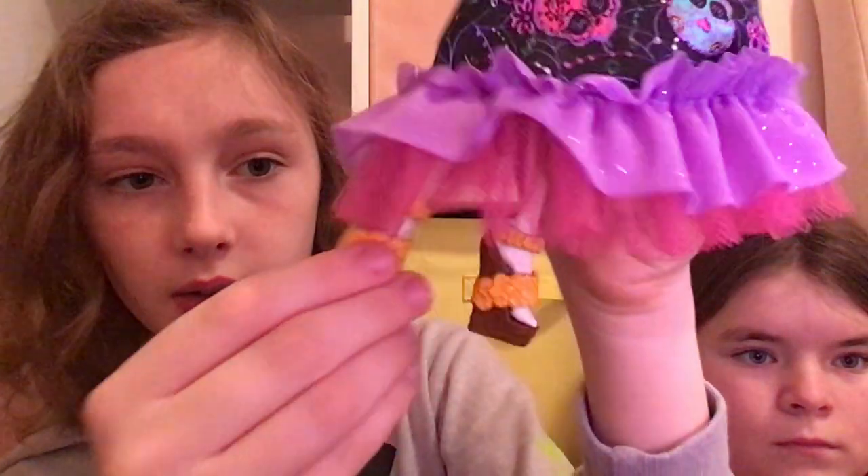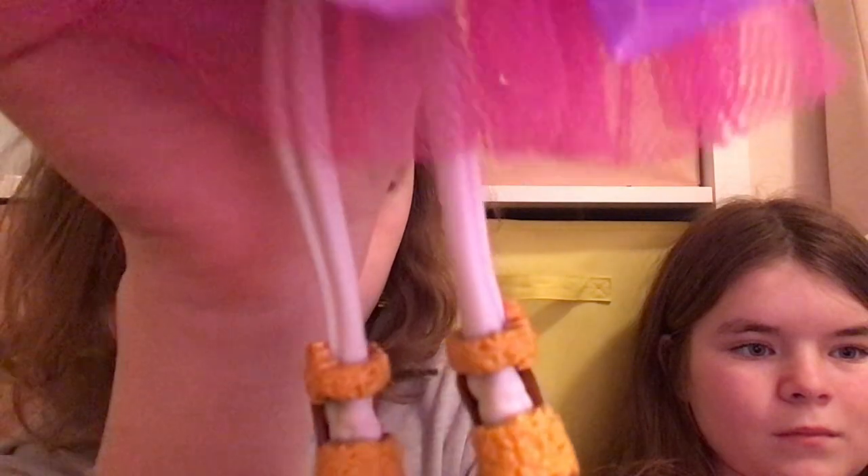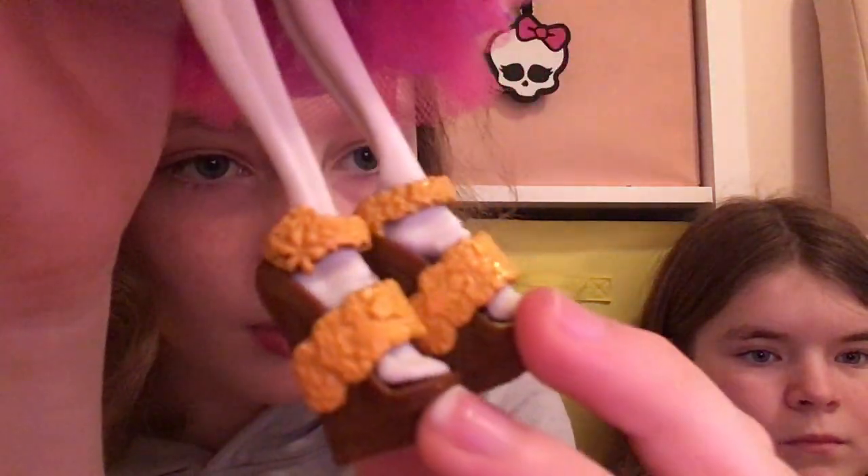Here are her shoes. They are brown with some little marigold flowers that are orange — cute.